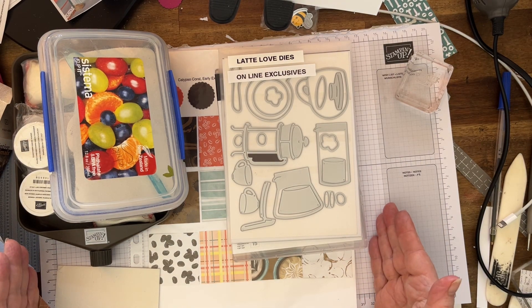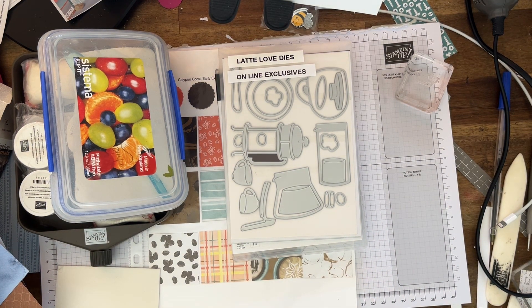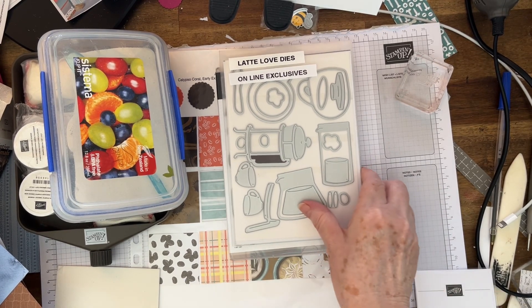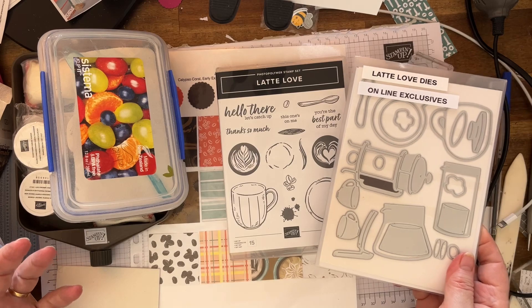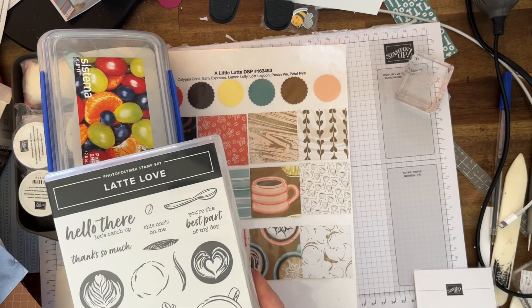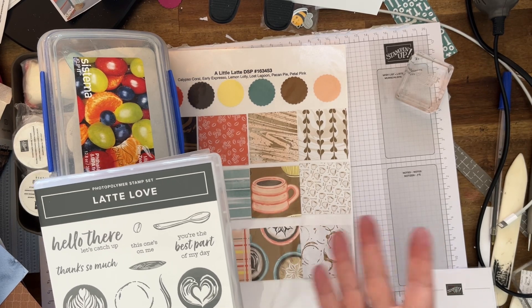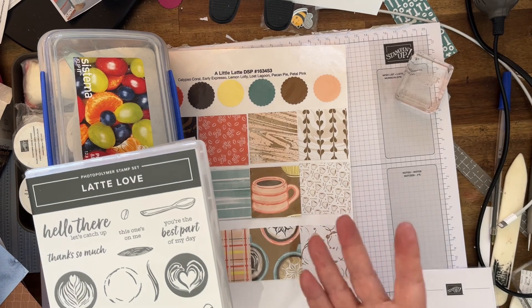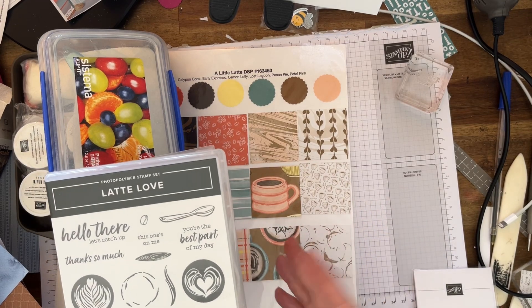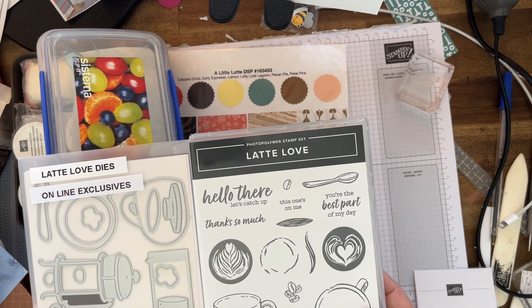Anyway, this is the new suite of products and it's called Latte Love. Now if you're not a coffee drinker you can give it to someone who loves coffee, or make it hot chocolate or whatever. I haven't drunk coffee for 15 years — the caffeine makes me cough, I'm allergic to it — but I can have other things.